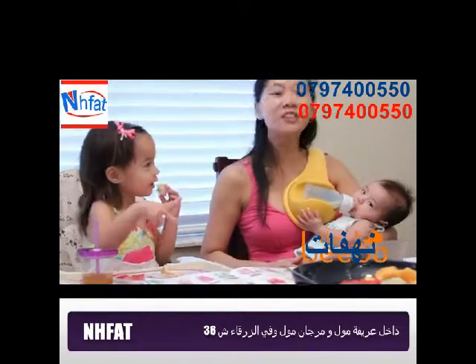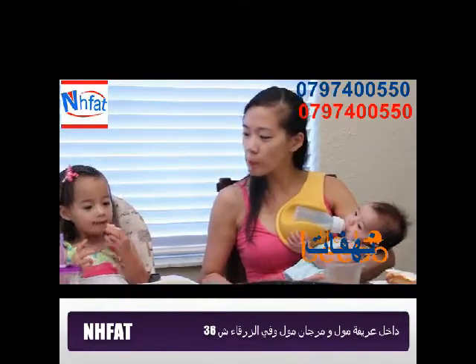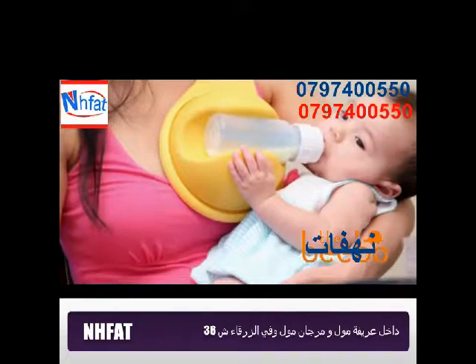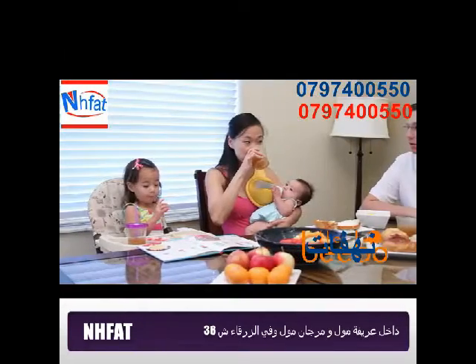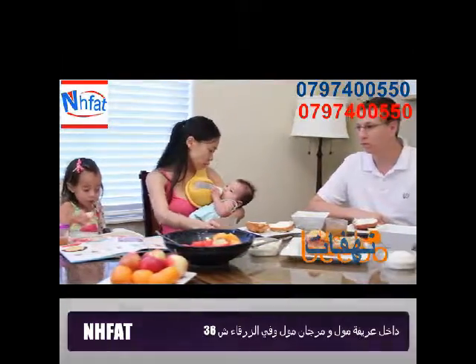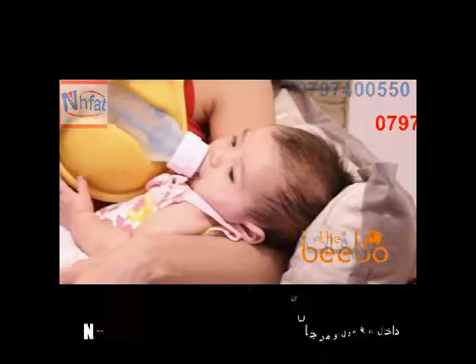Soft and flexible, the Bebo fits comfortably and securely over either shoulder and snugly holds your baby's bottle in the perfect position, giving you the helping hand that you need. Using the Bebo even allows your entire family to enjoy meals together. The Bebo holds the bottle in a consistent, stable feeding position.